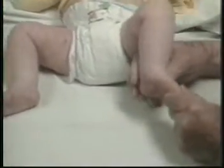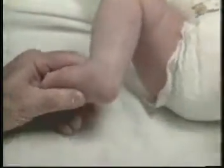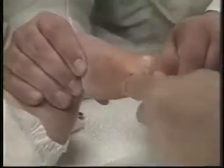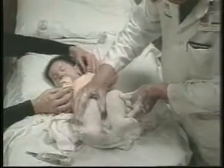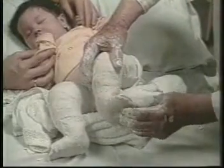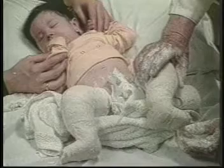Five days later, after the fifth casts are removed, the feet are corrected except for the equinus. The tendo Achillis is tight. After applying a betadine prep and under local skin anesthesia, the tendo Achillis is percutaneously severed in both feet. The last plaster casts are applied holding the feet in 70 degrees of abduction and 15 degrees of ankle dorsiflexion. The arches of the feet are well molded. The baby was not bothered by this minor surgery. After the tenotomy, and with the last casts on, the baby and mother returned home to Idaho.